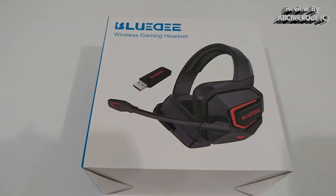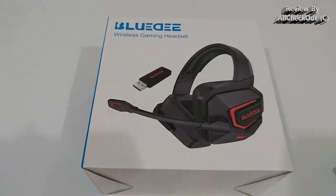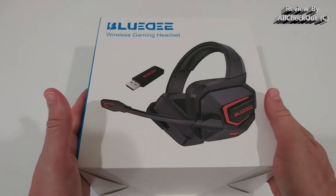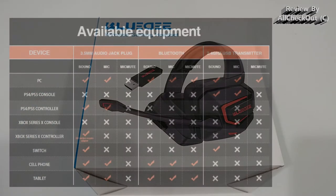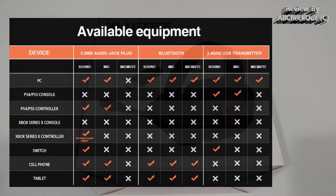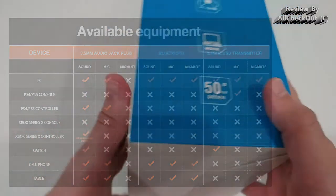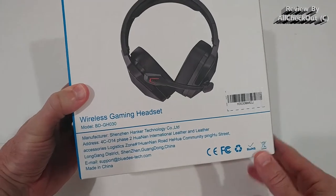It comes with 3 different types of connection: it has built-in Bluetooth, it comes with a 2.4GHz WiFi stick, and it even supports 3.5mm wired connection, so this should fit almost any device. We have to be aware that not all functions are supported for every device, especially the microphone or microphone mute button.